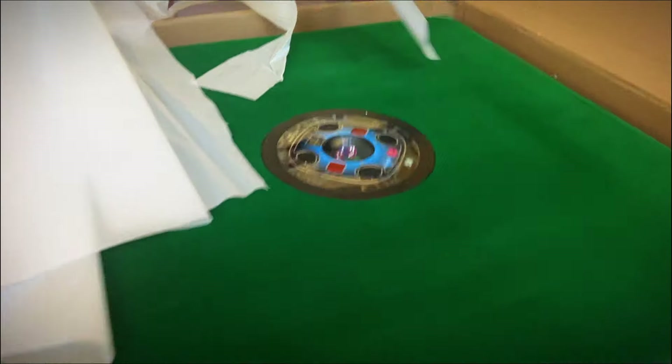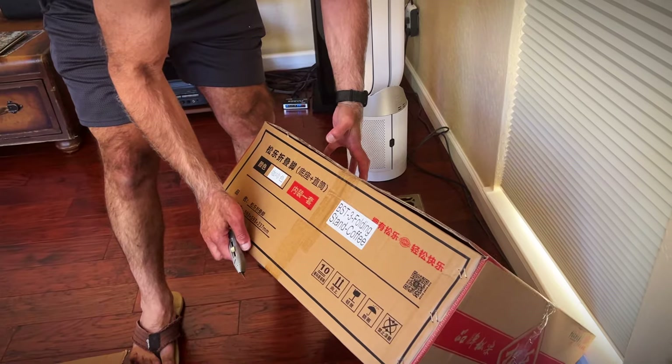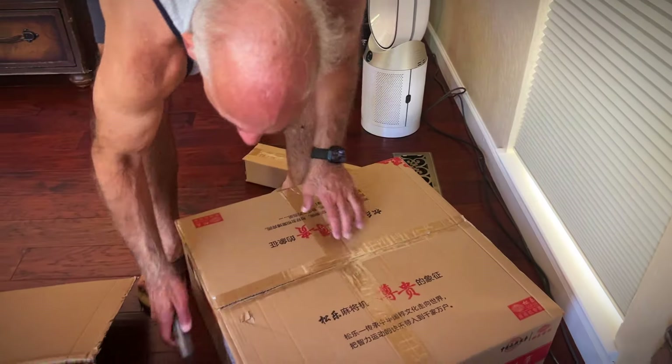Wow, that is so cool. It says stand. Actually I read Chinese — no. Stand coffee. Coffee's the color.